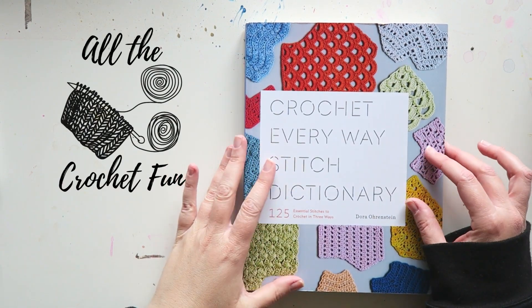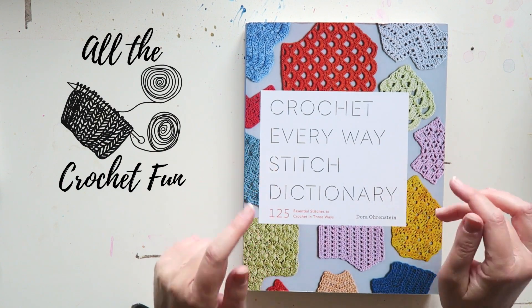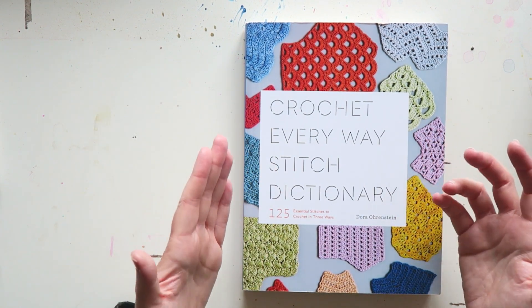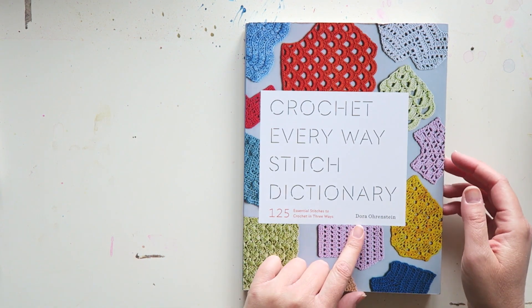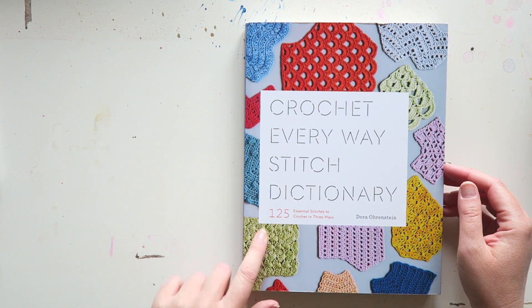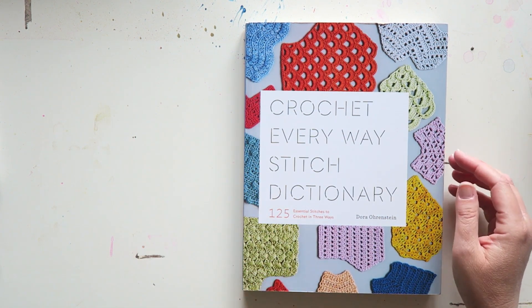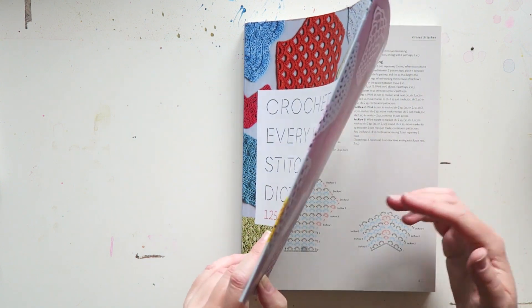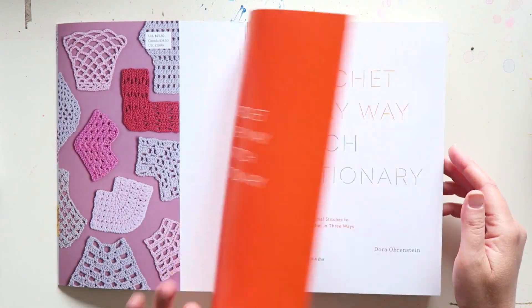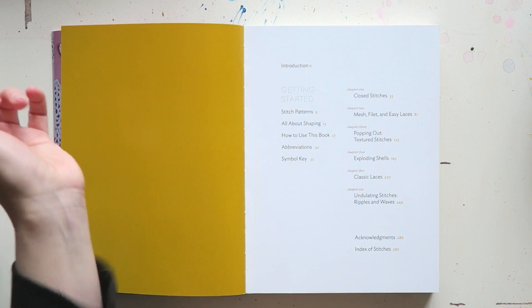Hey everyone! Today I want to share another book flip-through review. Today's book is Crochet Every Way Stitch Dictionary by Dora Orenstein — 125 essential stitches to crochet in three ways. I'm going to show you; I don't think I'll be able to go through every page, but just to give you an idea.